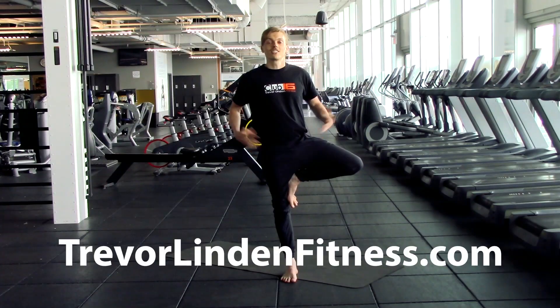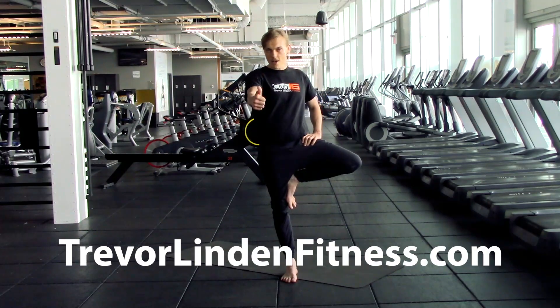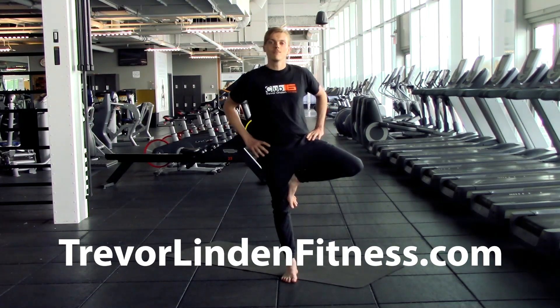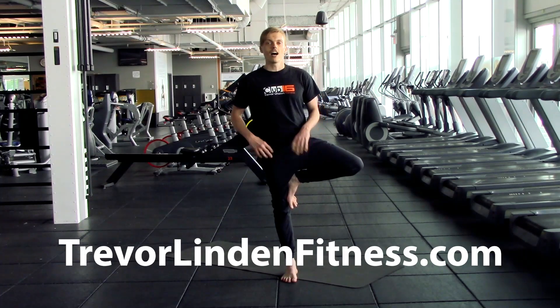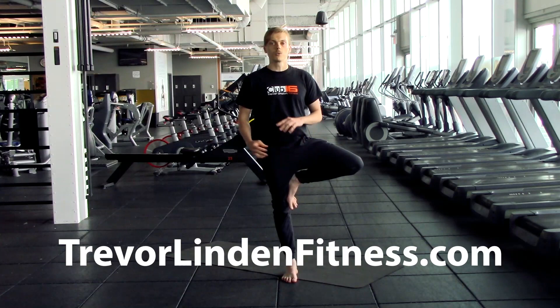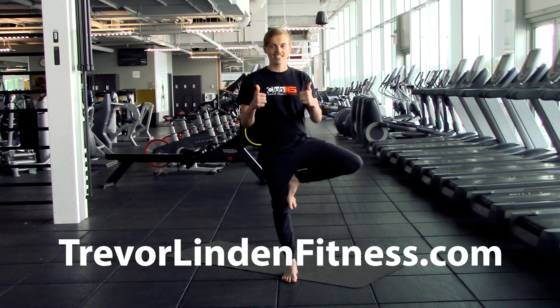G'day, Namaste. JT here at Club 16 downtown. Today I'm going to take you through round five of our yoga poses in my practice. Today we're going to do some intermediate poses. The nice thing about yoga is I can show you all the different levels, so we can have a beginner level and a more advanced level. Grab your mat, let's get it on.